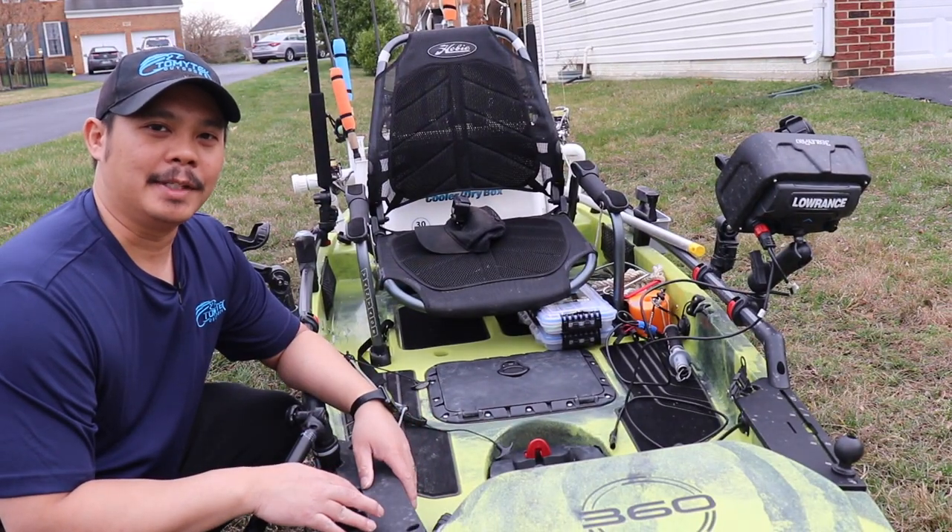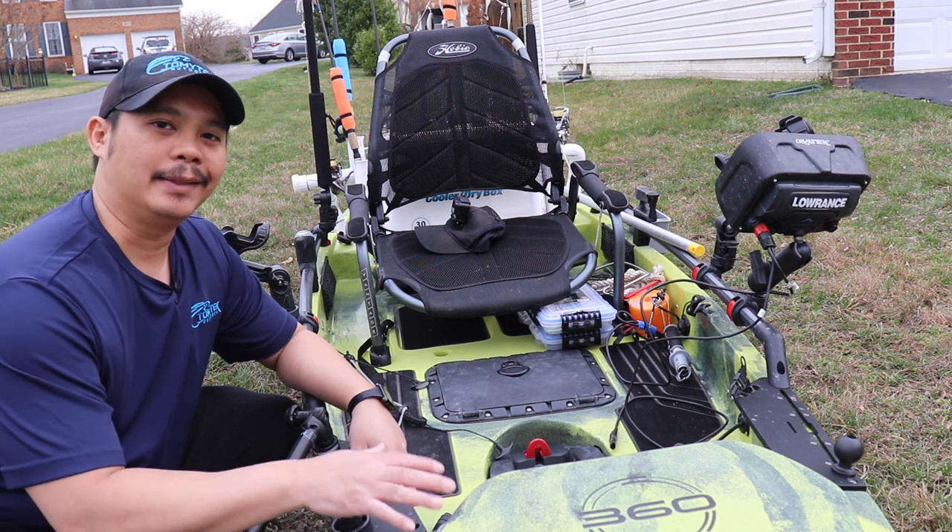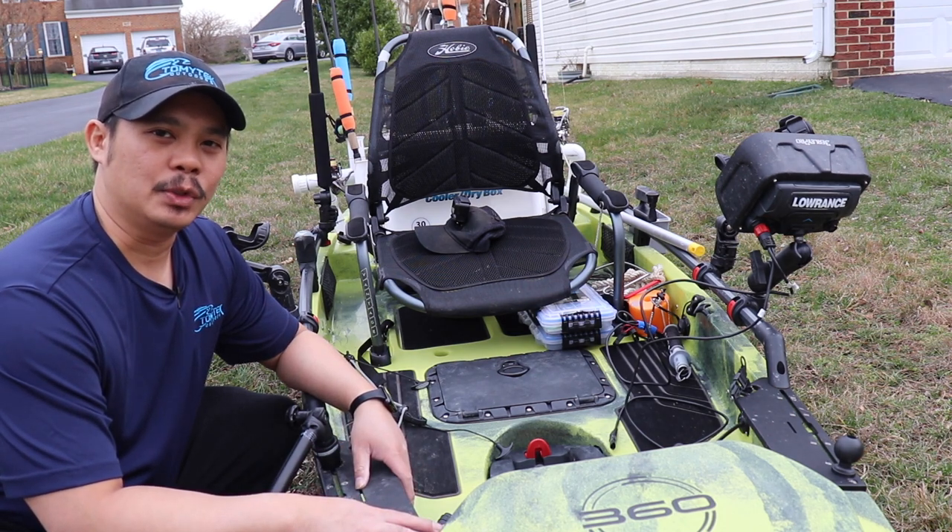What's up guys, I'm Tommy and welcome to Tommy Tech Outdoors. Today I'm going to show you my kayak fishing setup on my 2020 Hobie Pro Angler 360. So stay tuned.